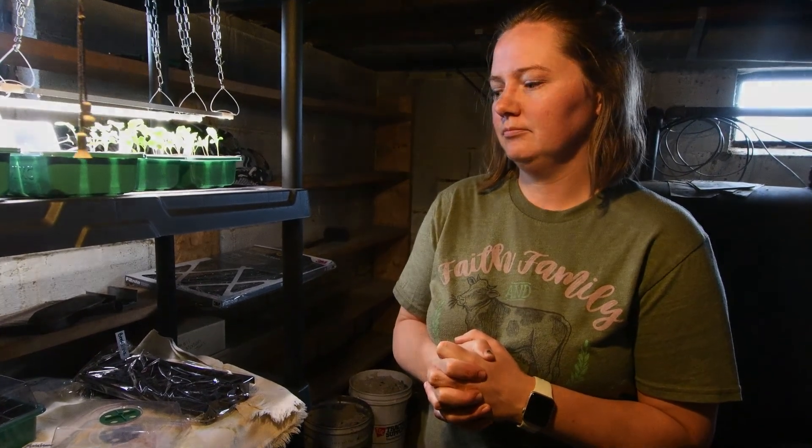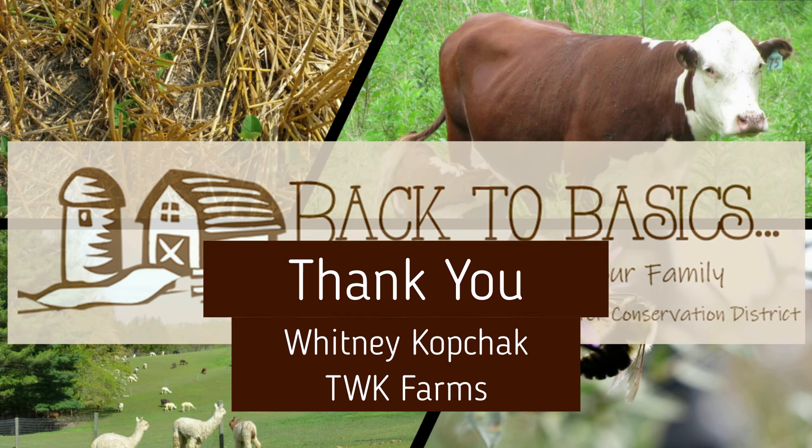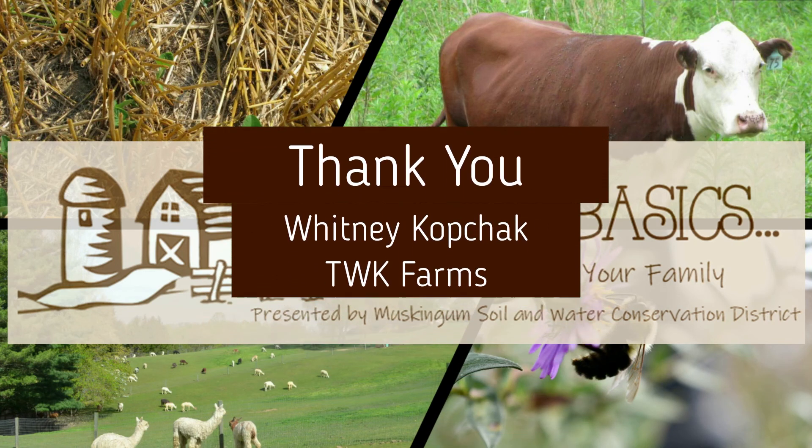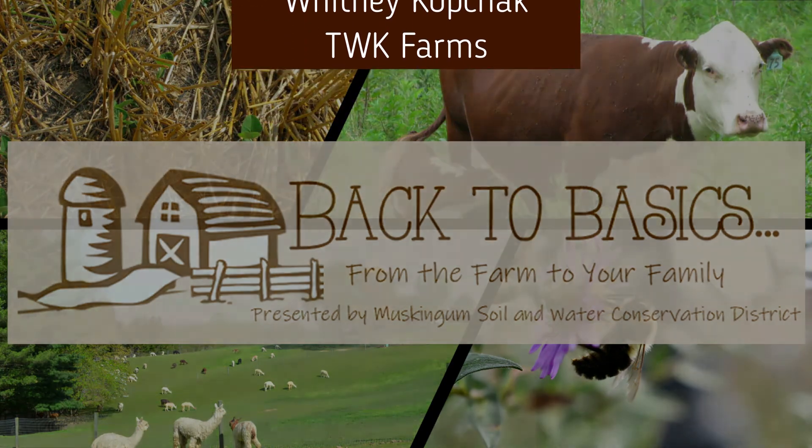We will talk about that more as we get closer to that time period. But this is just the setup of how plants will start to germinate and start growing. Thank you so much for watching.